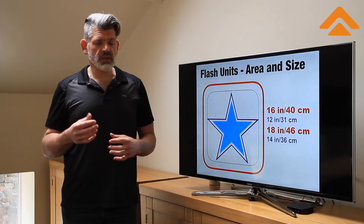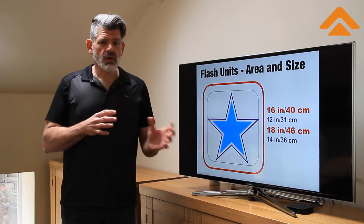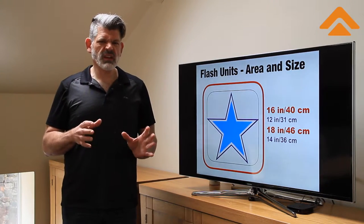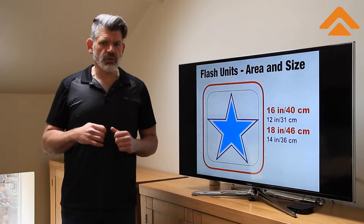We're going to go over some things in basically what's going to end up being a series — what you can expect, what things you should think about, and the levels and prices that you can consider, or at least the levels that you can choose from.